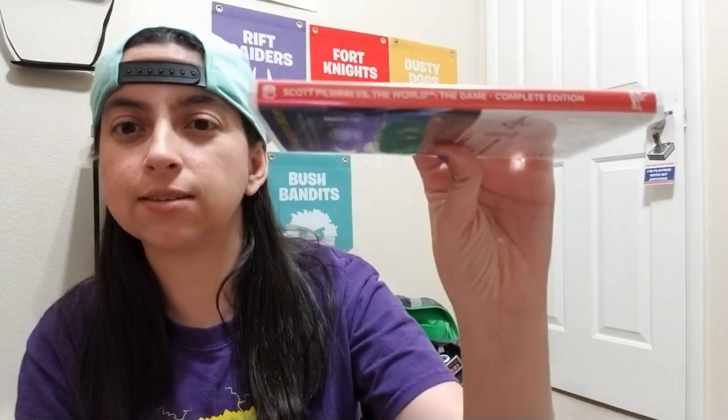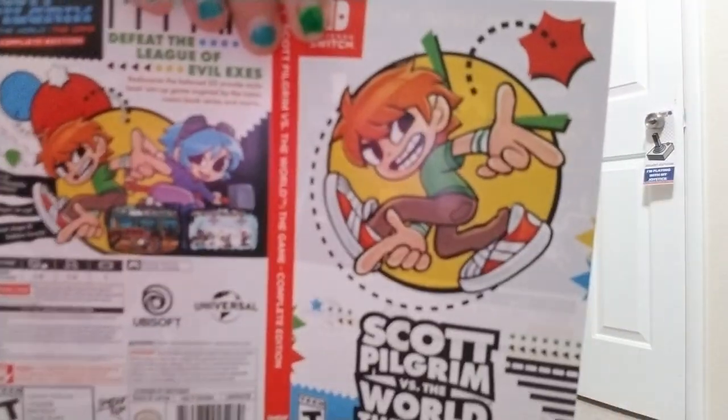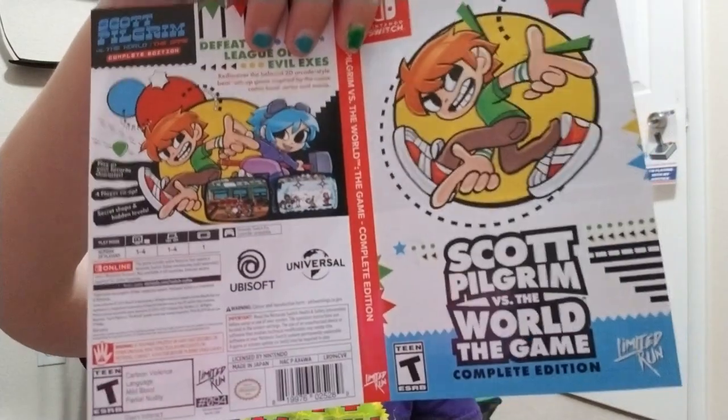I had already taken off the film just to save a little bit of time, so we're going to look at the case. This one is reversible — I saw a couple other people have a different slip cover, so look at that, that is dope.